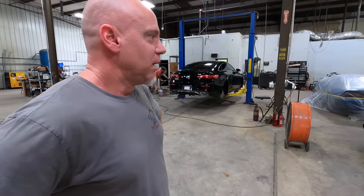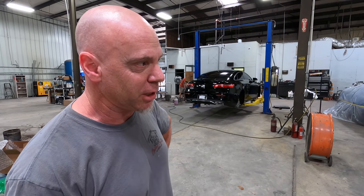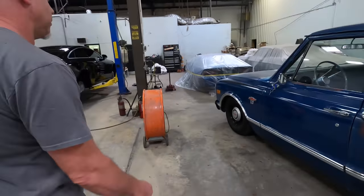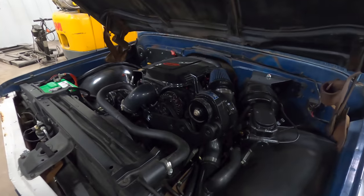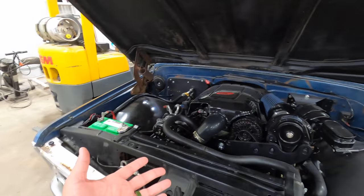Tell us a little bit about what it is. It's a '68 short wheelbase, obviously original paint. It's been dropped with a CPP kit, it's been retrofitted with a 5.3 and 4L60. It's got a ProCharger on it - can you pop the hood? It's got the P1SC ProCharger on it, all black. It looks like a Gen 4 5.3 - it's a Gen 3 block with Gen 4 accessories.